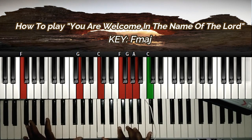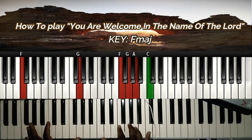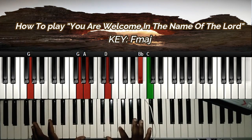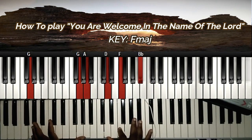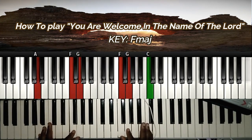On my right hand, I have C, F, G, A, and C. At that point, my left hand has G and A. If you can't stretch like this, you can do this or you can do this. On my left hand I have D, F, Bb, and C. At this point, I have A, F, and G on my left hand, and F, G, and C on my right hand.